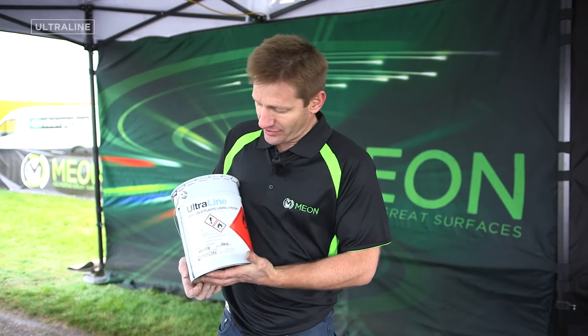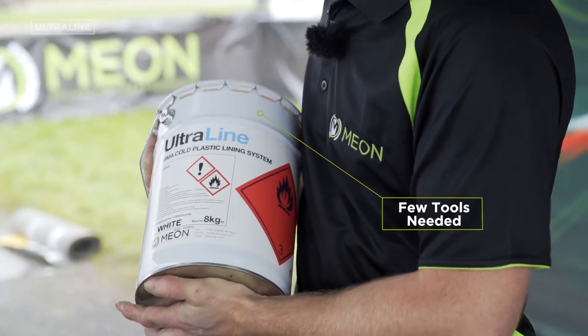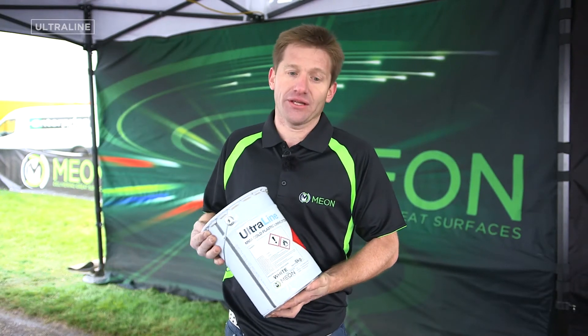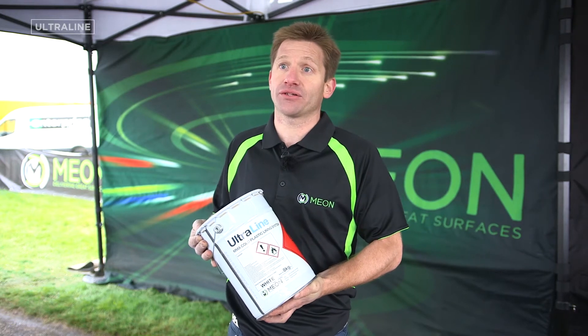This is our Ultraline. It's an MMA cold plastic lining paint which you hand mould, so it's the minimum of tools needed. It's very long-lasting, cost-effective, and the durability is excellent in the fact that MMA withstands much more than any other product on the market.